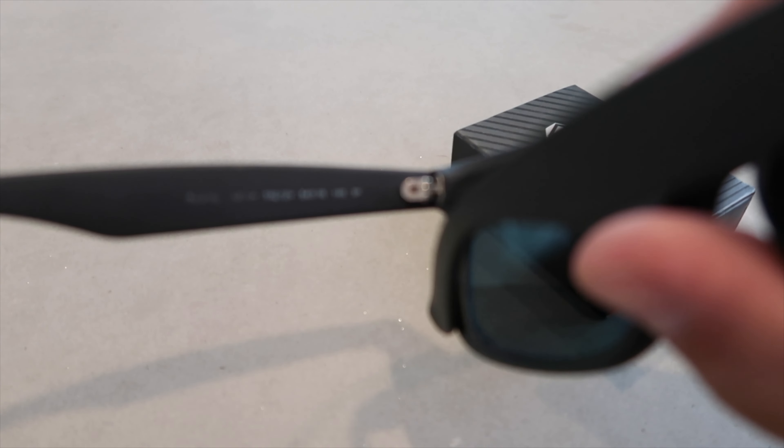I'm guessing you just pop these out, so I'll pop these out. These are polarized and I think those are polarized too, so I'm gonna put these aside here and just clean this off a little bit.